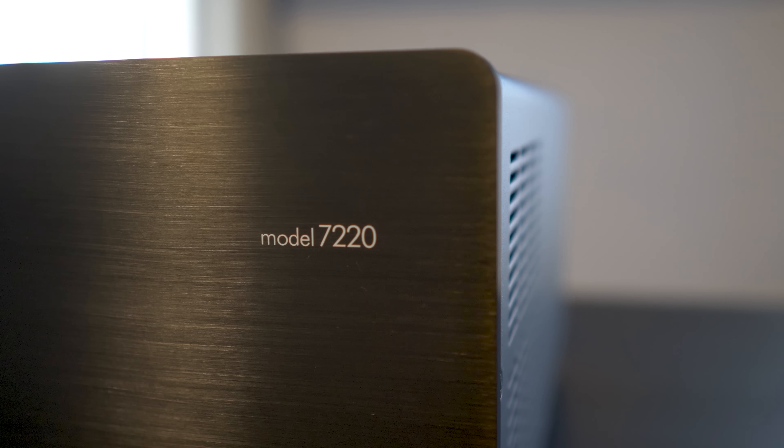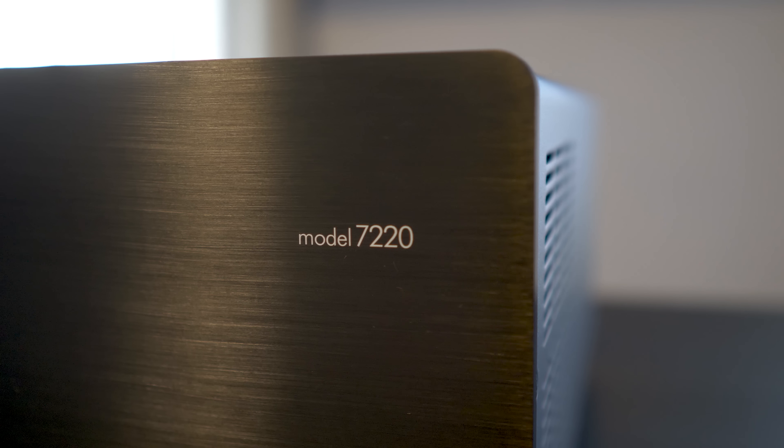For listening, I used my go-to demo movies. First up is a movie with great low-level ambiance and huge dynamic shifts: A Quiet Place. I find the opening chapter to have some very quiet, delicate nuances. Having the 7220 as a fully balanced amplifier, you get an ultra-quiet low noise floor — meaning no hum or buzz coming from any of the speakers. So when you're listening to quiet passages, like in A Quiet Place, you won't be distracted by any unwanted buzzing.